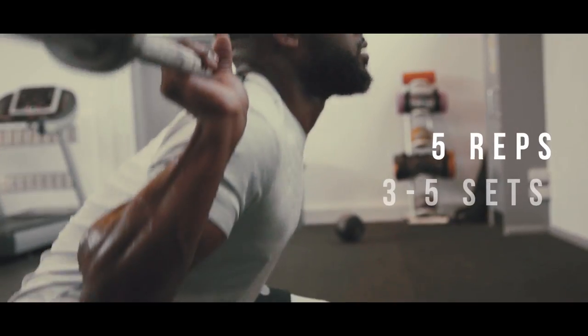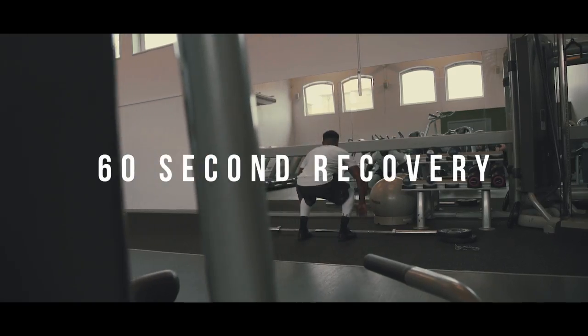Try 3-5 sets of 5 reps, with 60 seconds recovery between sets.